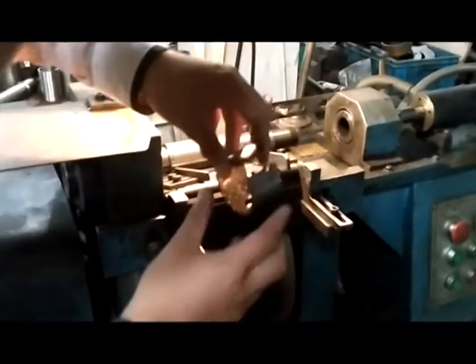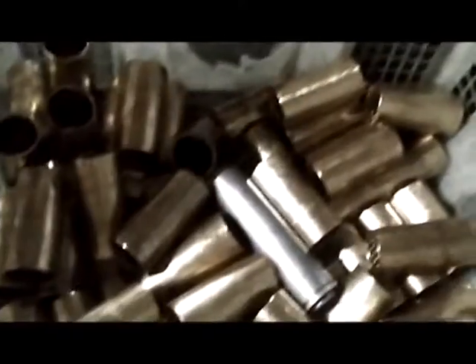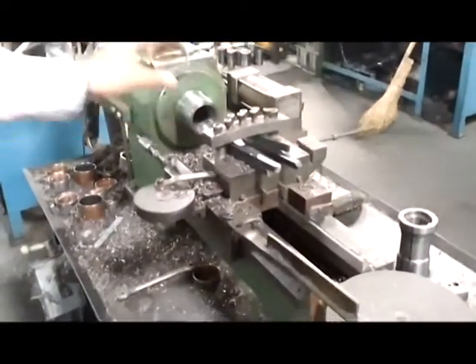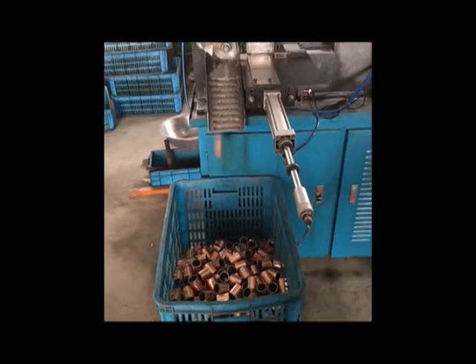This machine is a rolling machine. But this machine is not working today. This machine is for making tubes by hand. Please look at the following two machines — they are automatic machines. We are always ready for designing and developing.